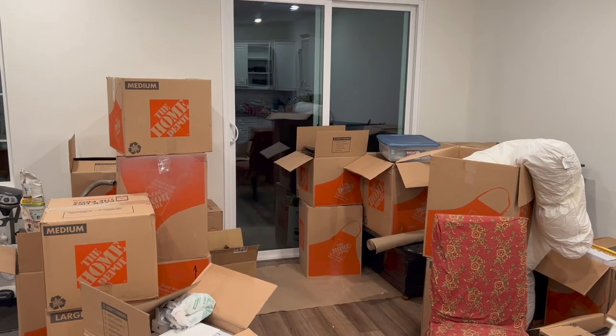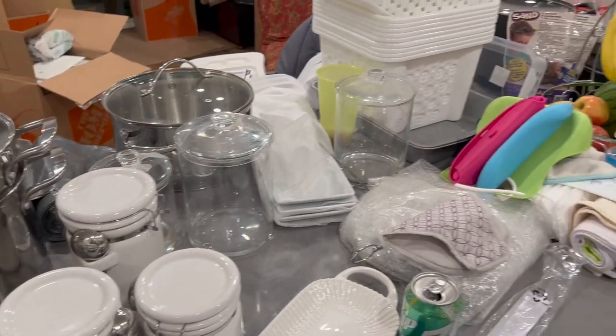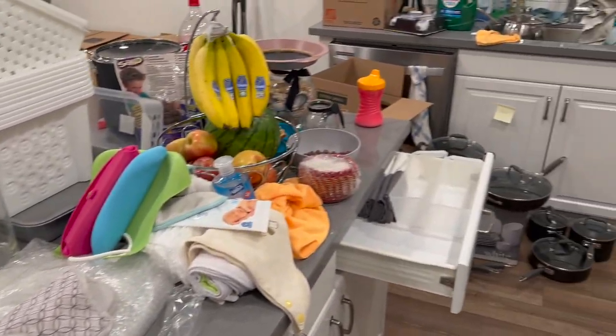If you haven't checked out my other previous two videos — one where we get the keys and do an empty house tour, as well as our move-in days — make sure you guys go check that out. Today I'm going to show you what we got done today and probably over the next couple of days, kind of keep you guys involved in how this is looking and how long it actually takes. Our boxes have dwindled, but that just means a whole lot more stuff that needs to be put away.